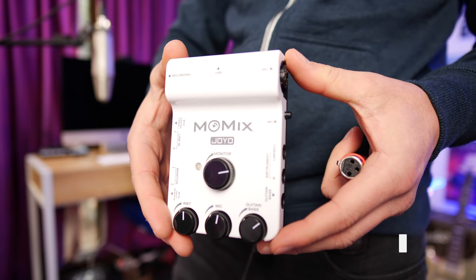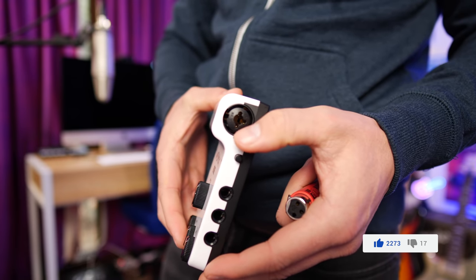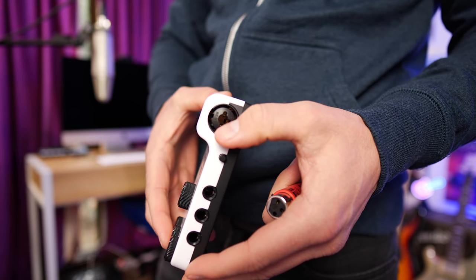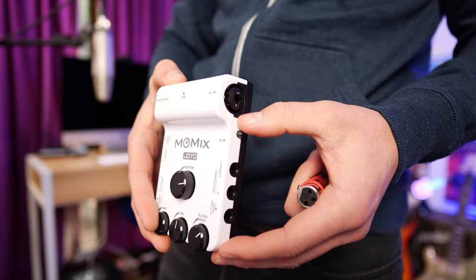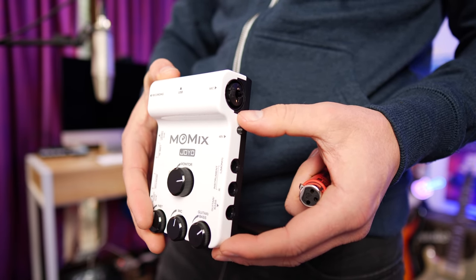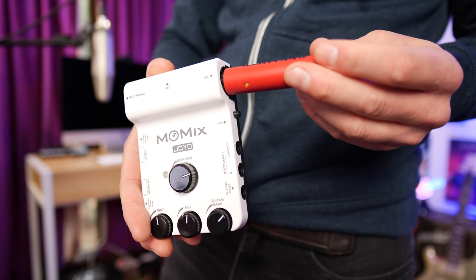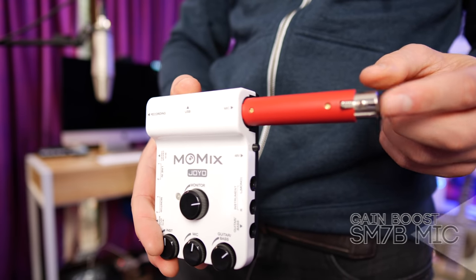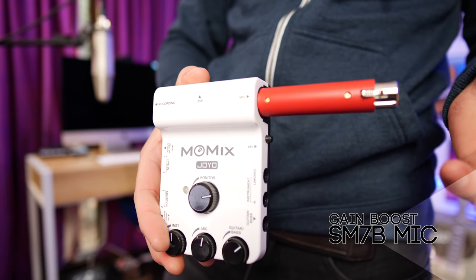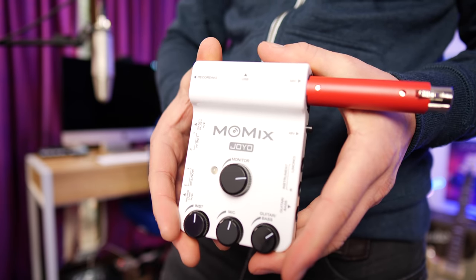Here's the Joyo Mo-Mix up close. We're going to take a look at the inputs and outputs, starting with this XLR input that also doubles as a line level input. It also accepts phantom power — as you heard when I was using the Rode NT2A condenser microphone — or if you have something like an SE Dynamite and you want to power something like an SM7B, you can power that as well. That's really great, and being that this doesn't need its own power supply, it's pretty flexible.